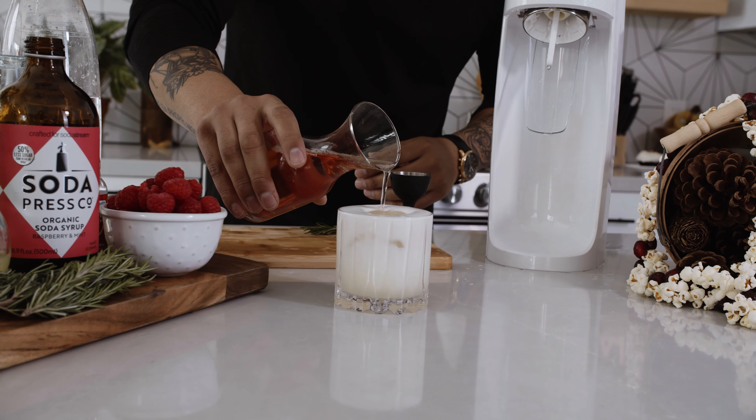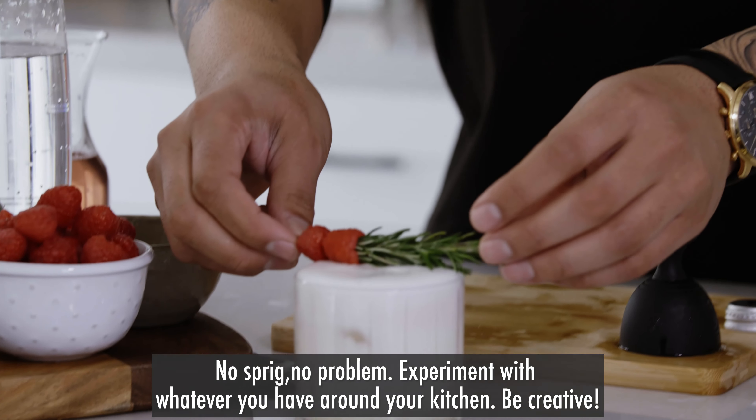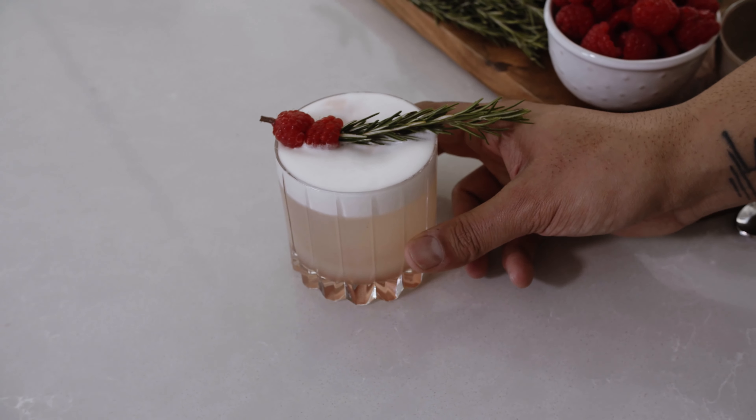Go ahead and top the gin fizz cocktail with the raspberry and mint sparkling water. Then just go ahead and garnish it — we have a fresh sprig of rosemary with some raspberries. And here you have the winter fizz with SodaStream sparkling water. Cheers, guys!